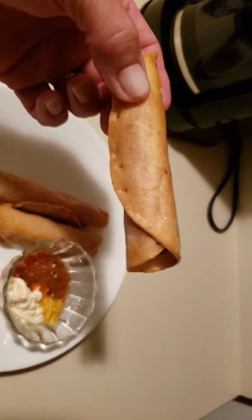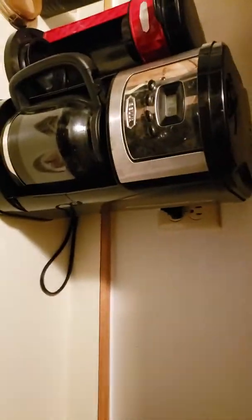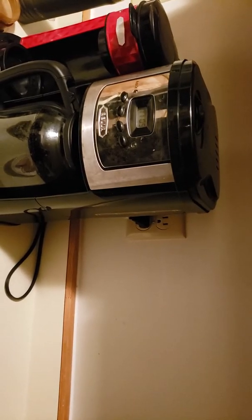You grab a hot dog in hand, dip it right in the middle, spin it around a little bit — and mmm, that is so good!